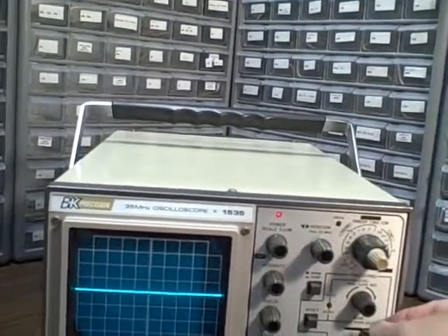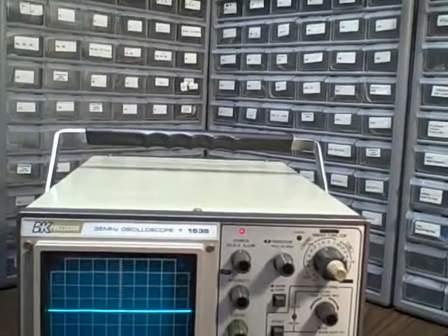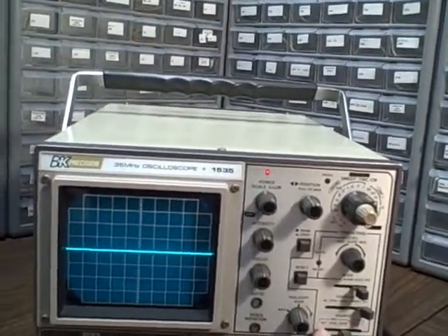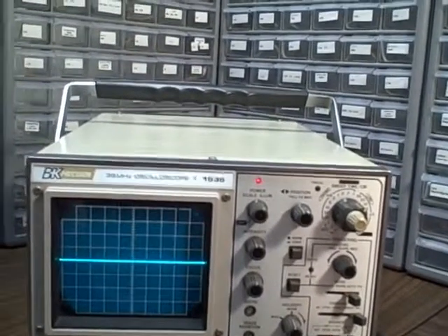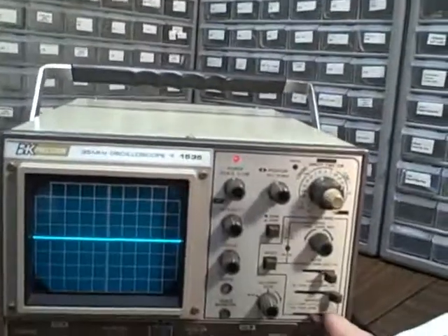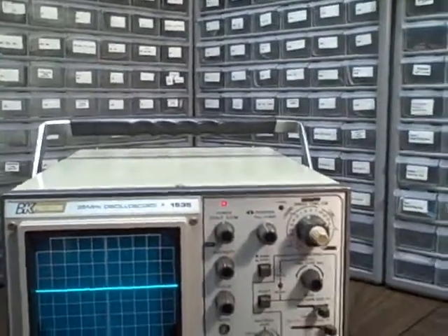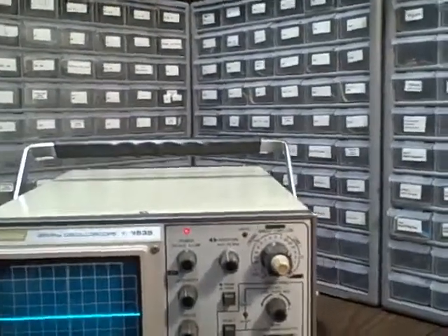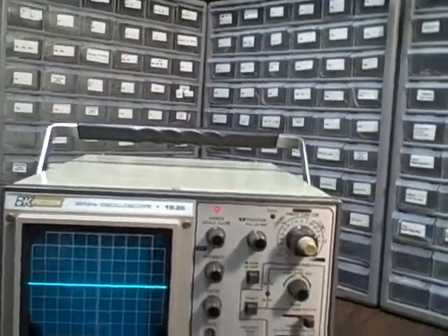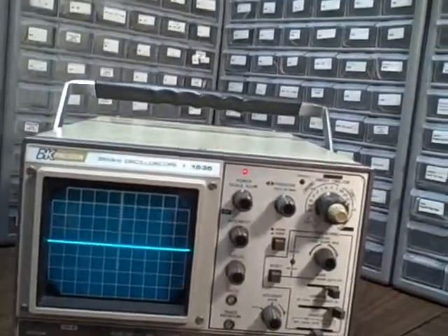We have no problem with our triggering — it locks in very well. We can choose our source to be channel A or channel B. We can alternate between the two so we can trigger off of both individually; that's a rarity, you don't find it too often. Or we can go externally. We also have an XY capability with this unit, on the lowest position of this switch.